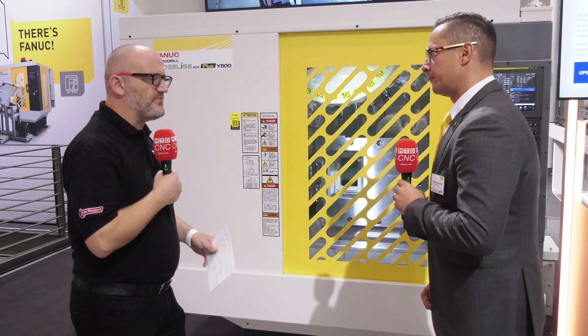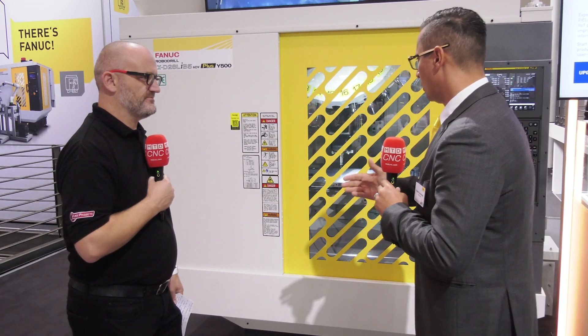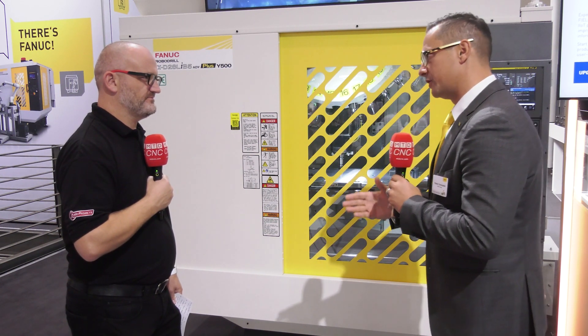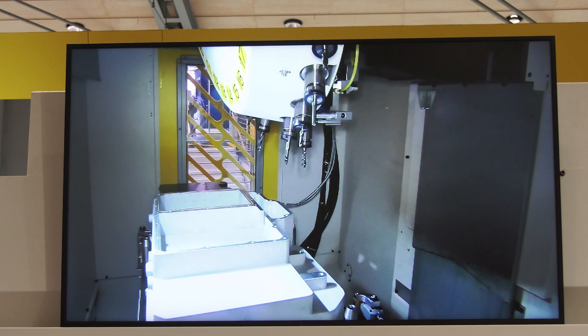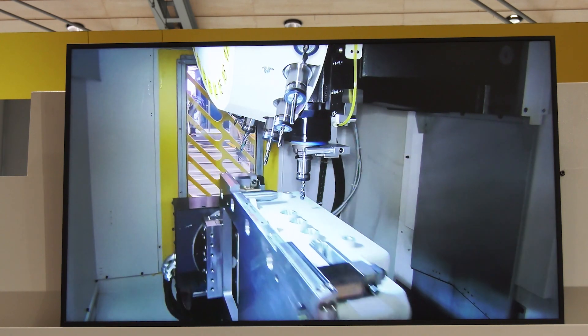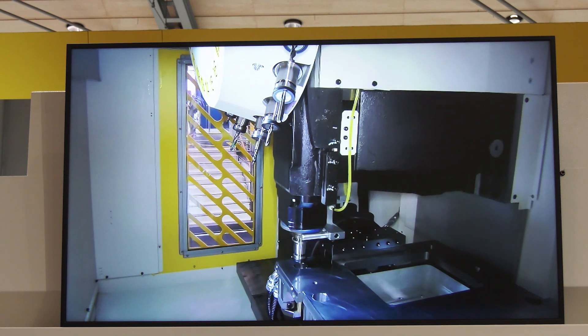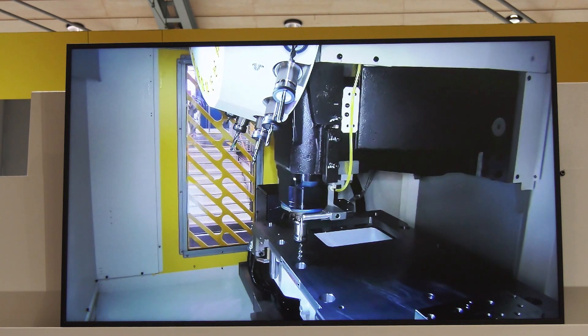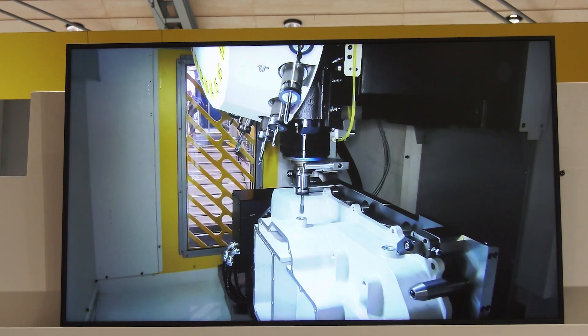When you look at the tool changer, why is it so important to increase the number of tools? We can see that not only are the parts getting bigger — especially for EV — we need more tools. Also, you can see here on this demo that we need to polish, so we have to bring in some brushes into the machine, and 21 tools was too small for it. So we had to increase the capacity, and now it's 28 tools, and for our thinking, we're now prepared for EV companies.